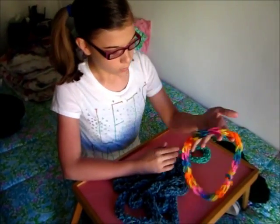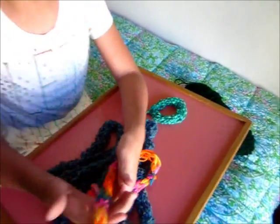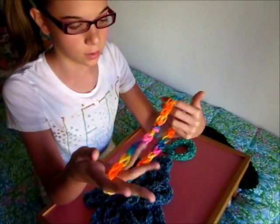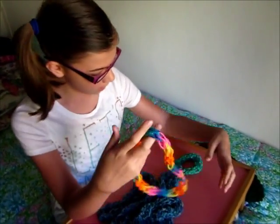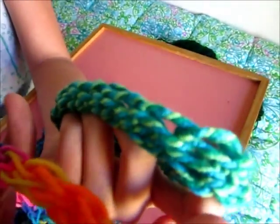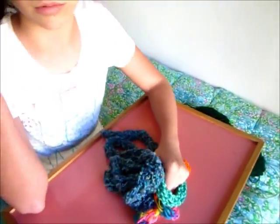Hey guys, today I'm going to be showing you guys how to finger knit, which is just a really fun activity to do with your hands when you're watching TV or other things like that. There are a lot of different ways that you can wear them, and if you stay tuned to the end, I'll be showing you some of those ways. Here are some that I've already made — as you can see, you can see the pattern in there. So let's get started.